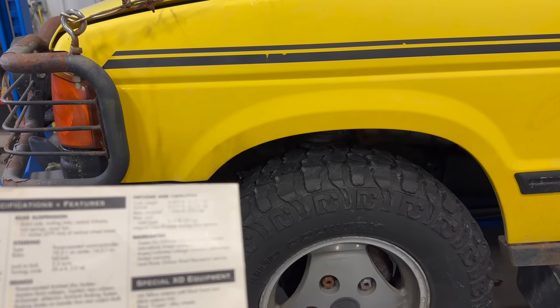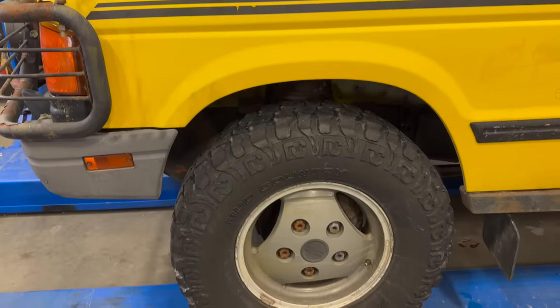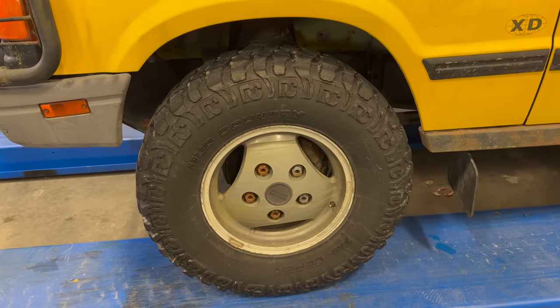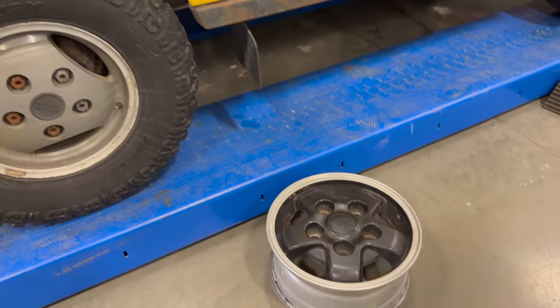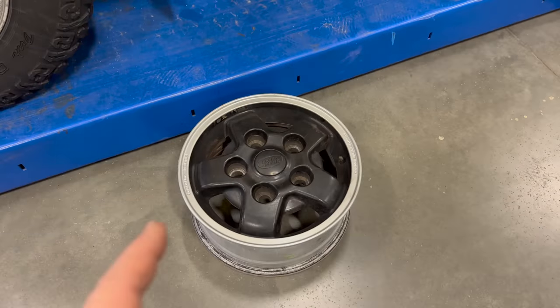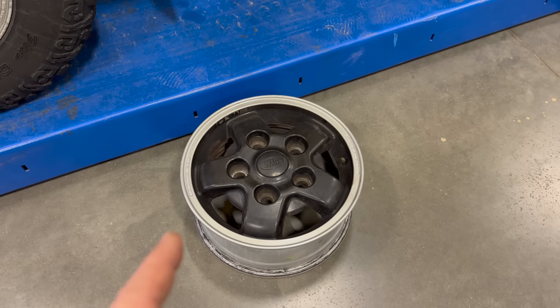The next thing on the list is Black Castor Alloy Wheels. You can see I do not have black wheels — in fact, these are Range Rover wheels. But if you remember from my first video, I did get the correct wheels with this vehicle. So to put these on the Discovery, I'll need a new set of tires fitted. Let's do that now.